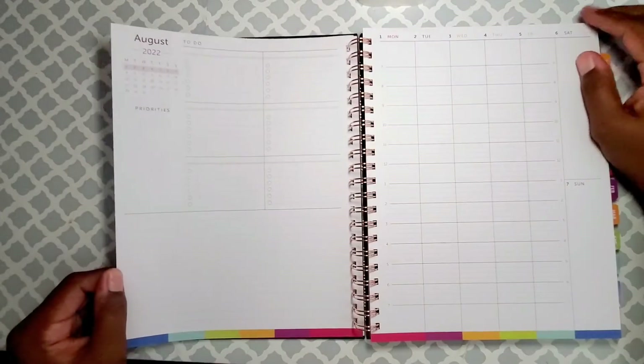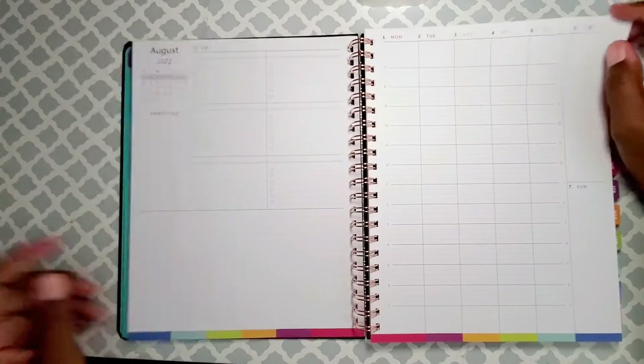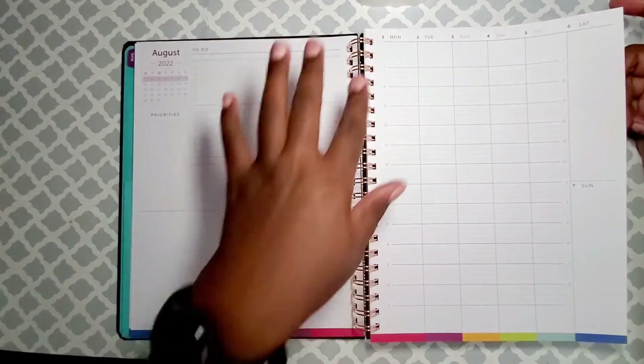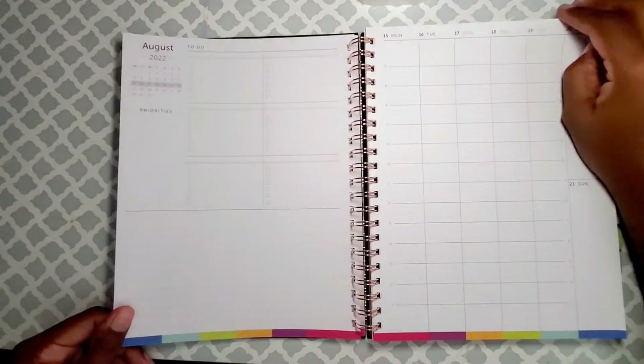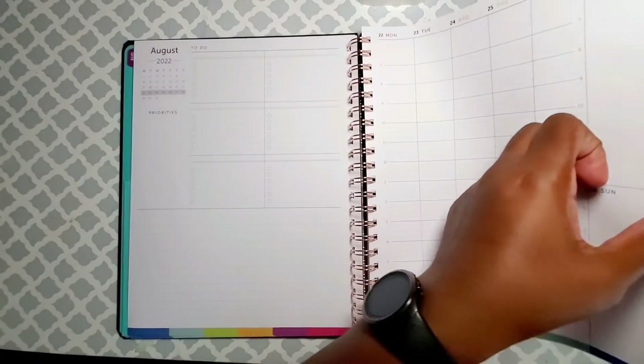Pretty much a school-year layout — month at a glance, monthly to-do, which is cool, notes for the month, and then the weekly view. There's a to-do section, your priorities, and a time frame to get things done. That's what really got me into planning out my day by the hour.